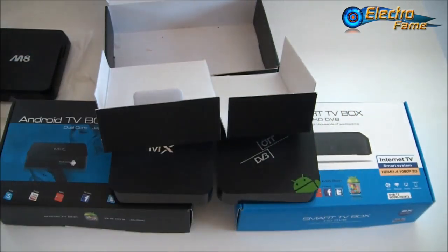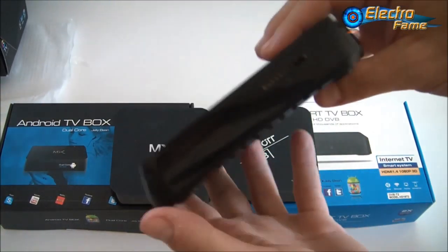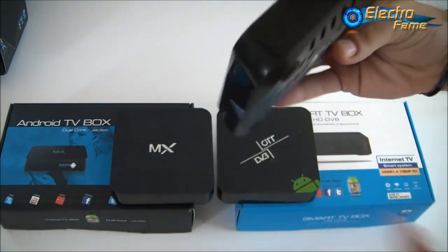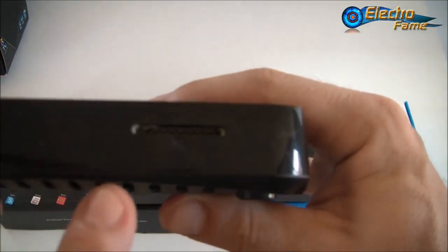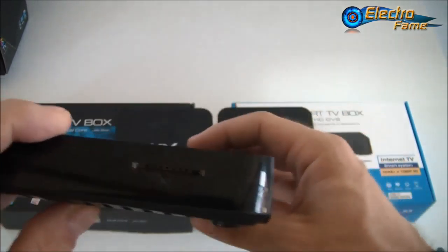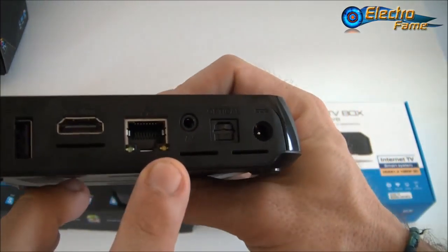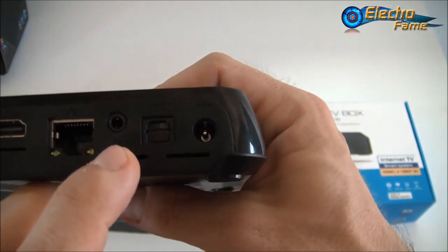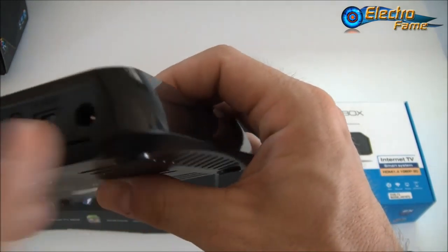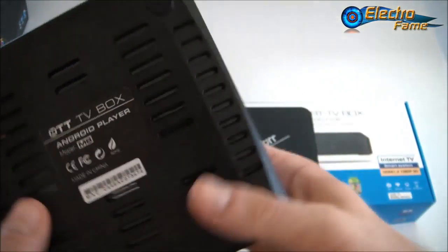Chris, can you tell me more about the M8 itself? The design is a bit different from the other ones — more refined in its shape. Let's look at the ports: we have the SD card slot up to 32 GB. On the other side there are two USB ports, one HDMI, one Ethernet, one AV port to connect to your television, optical output for a sound amplifier, and the DC-in. There's also a blue indicator light to show it's turned on.